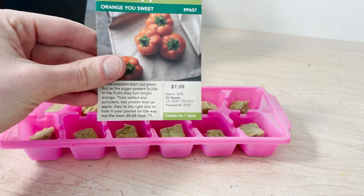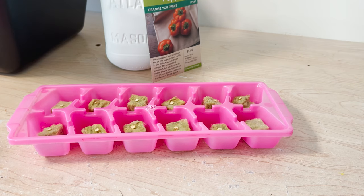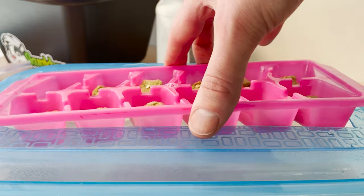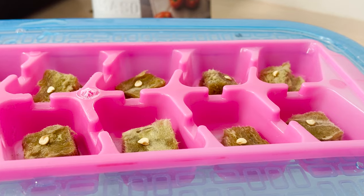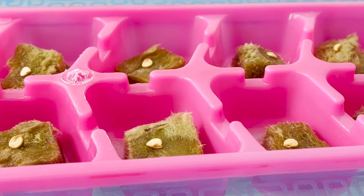Starting from the beginning, I've got seeds here for orange bell peppers. I'm using rock wool as my growing medium and setting up each seed on a small piece of rock wool. I've got this in an ice cube tray with holes in it that will be suspended above water. We've got full videos detailing how to start seeds hydroponically, so check out the channel if you're looking for more details.